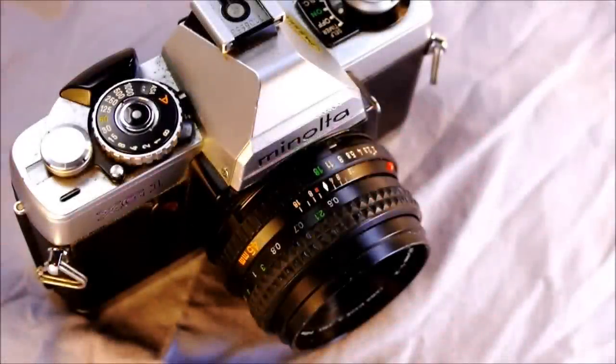Hi everyone, and welcome to my first of two videos on the Minolta XG1 — with no hyphen. The XG-1 is the same camera; they just changed the name of it. This video covers the XG1 with or without a hyphen.